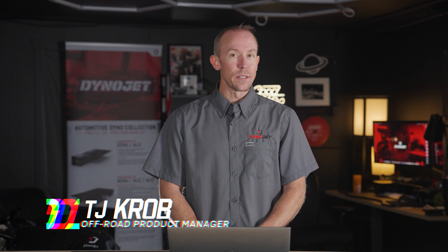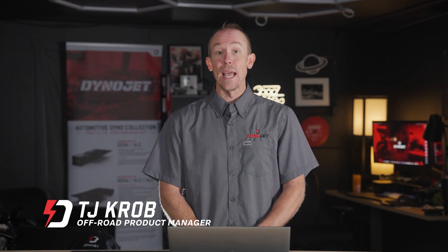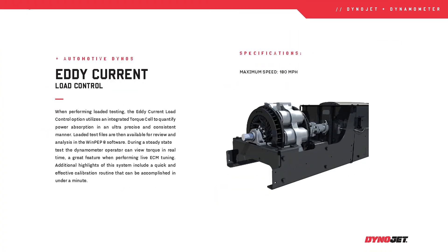Building on what we've covered with the 200i series dynamometer, the 250i adds one key feature that changes everything: the eddy current brake. The eddy current brake gives you control over the load your dyno runs, which means you can simulate real-world riding conditions.